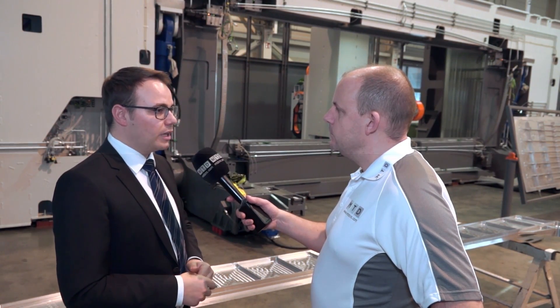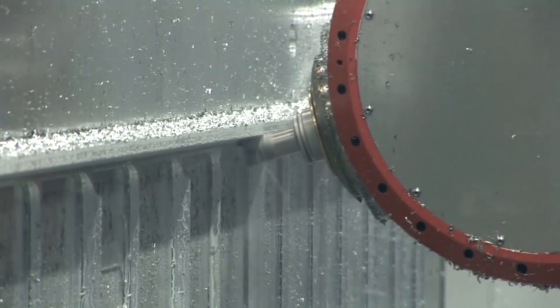That allows us to run high feed rates, high feeds and speeds, and rapids. Looking at the brochures, 80 meters a minute are the rapids on this — is that right? That's correct: 80 meters per minute in the linear axis and 300 degrees per second in the rotary axis.